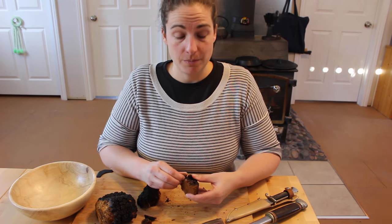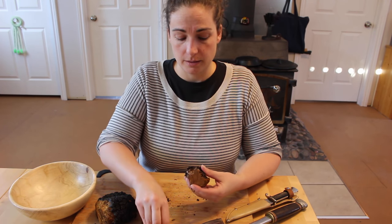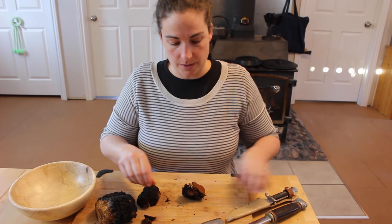Before you process the chaga, you need to remove any pieces of bark that might be on it from the tree, because you don't really want that.